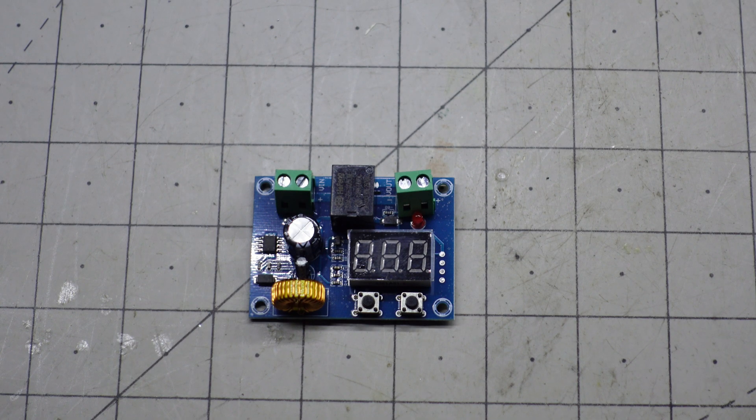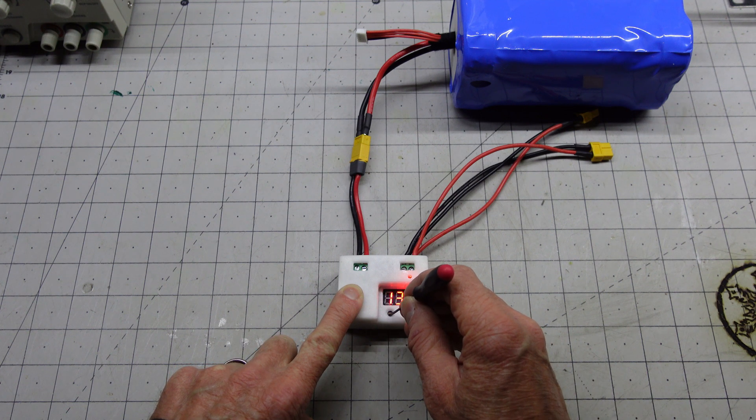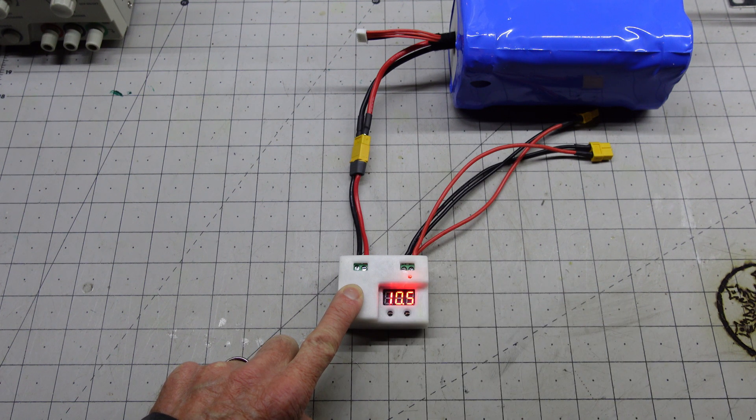To protect my new battery pack I'm going to use a voltage cutoff board. This board will disconnect my load when the battery voltage gets too low. My new battery pack is good to voltages down to 10 volts.